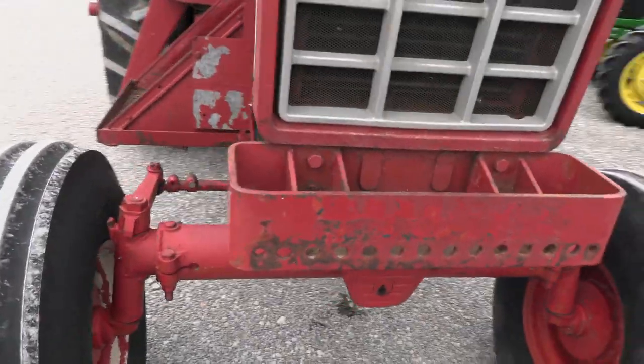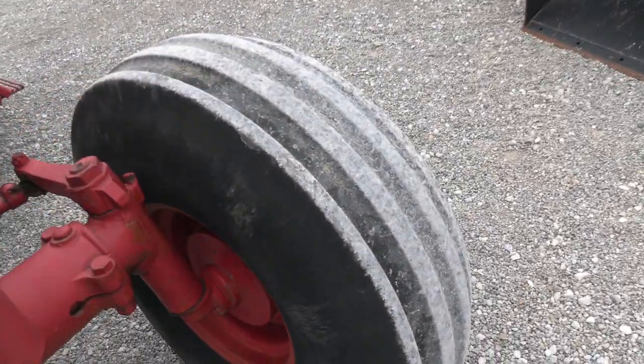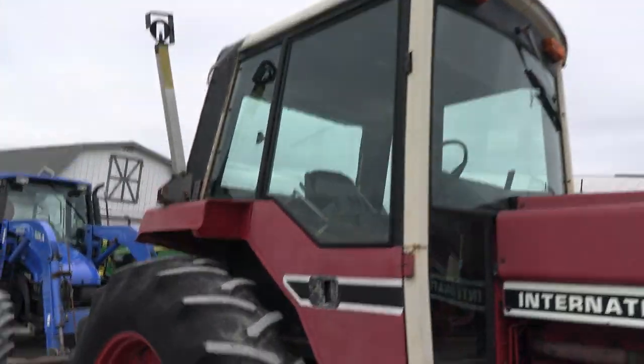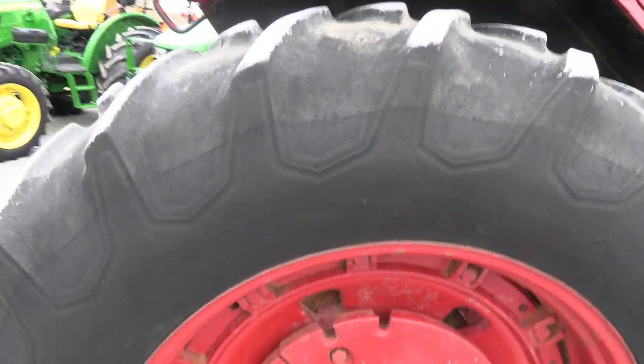It does have the front weight carrier on it. The front tire on the right looks like it has just been replaced; the one on the left is worn down. Paint is faded on the machine. Rear tires probably have 50 or 60 percent tread life remaining.